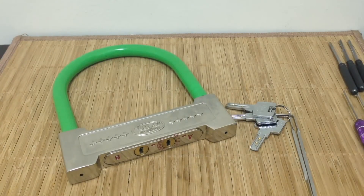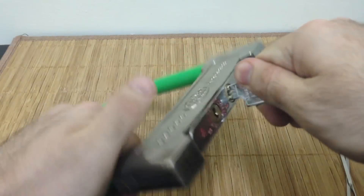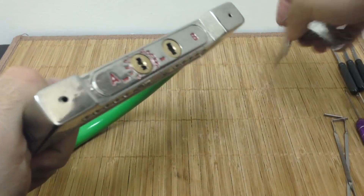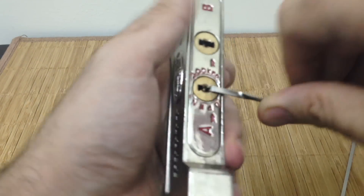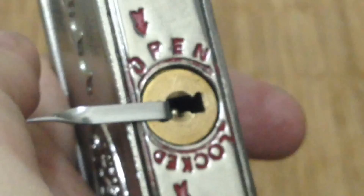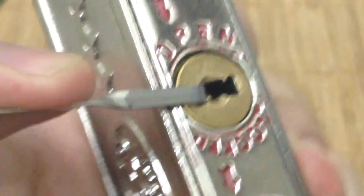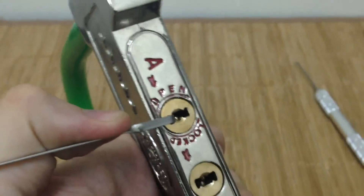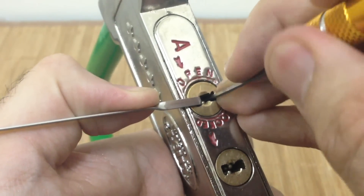Remember, if we just go straight to Core B it won't open — we need to pick A first, then B. I'm going to get tension on A; remember we have to pick it counterclockwise. I'm going to position the lock for a better camera angle. Picking a u-lock on a table is awkward — the shackle is big and keeps getting knocked around.